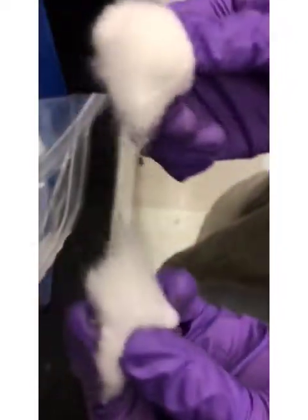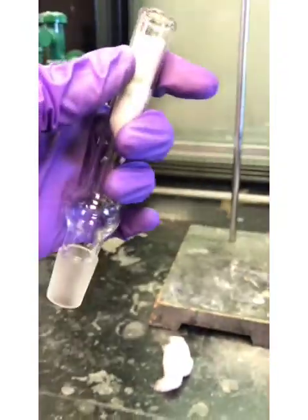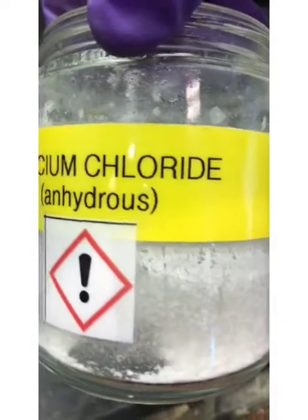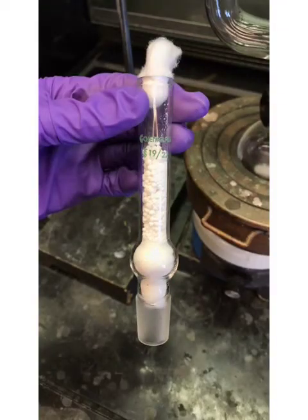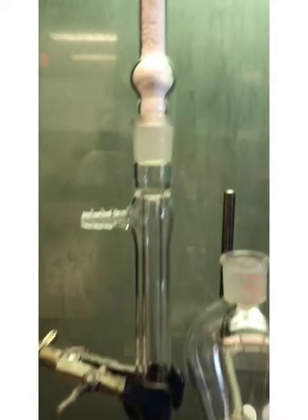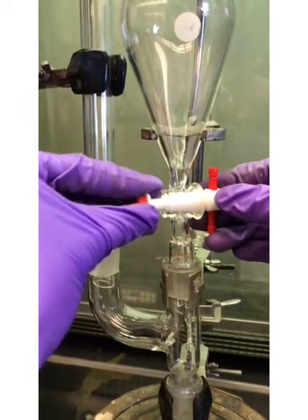Break a cotton ball in half and place one half inside of a drying tube. Place some calcium chloride into the drying tube, making sure to leave room for the second half of the cotton ball. Attach the drying tube to the top of the condenser and reassemble the stopcock plug.